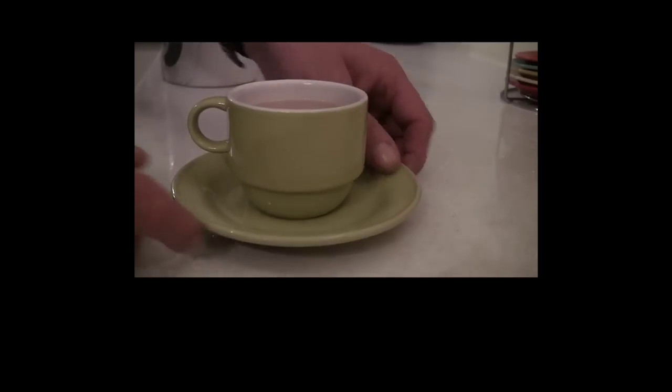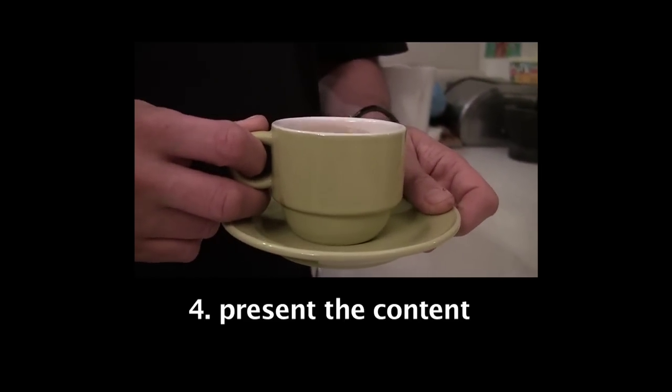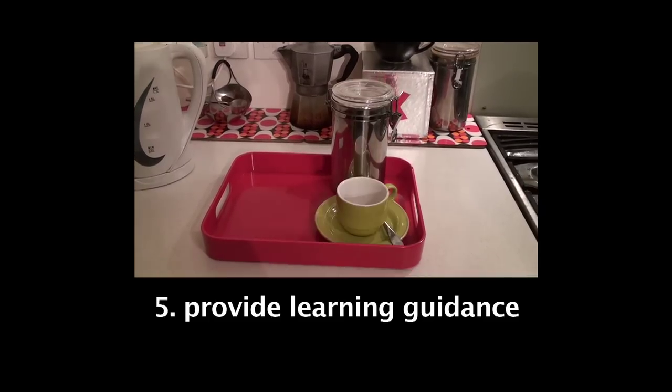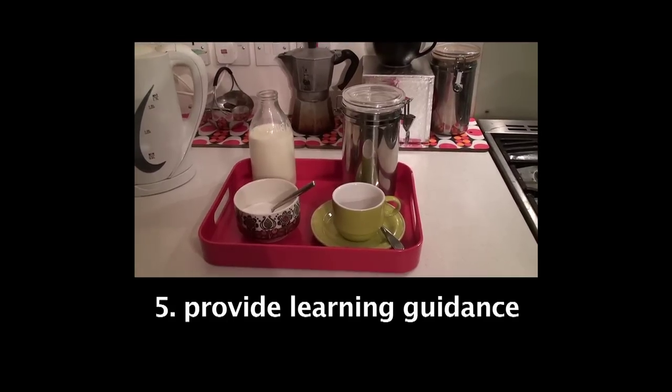Okay, now I'll show you how to make a cup of tea. Then you can have a go yourself and take one out of the mug. You need the ingredients: tea, a cup, some milk and sugar.